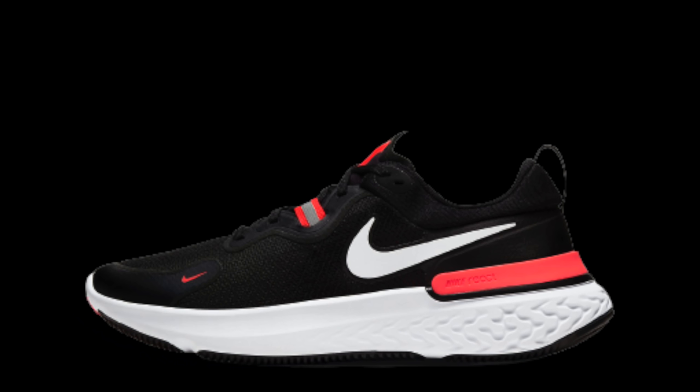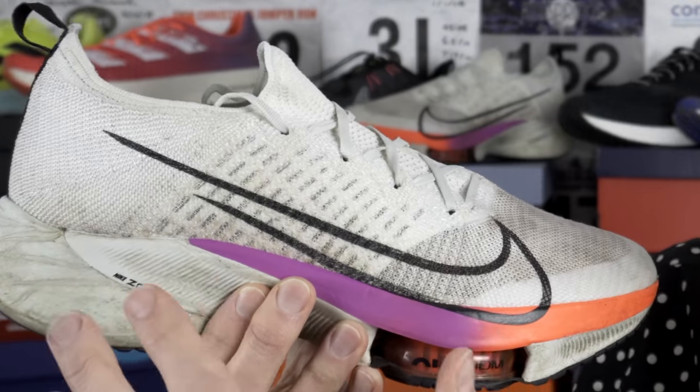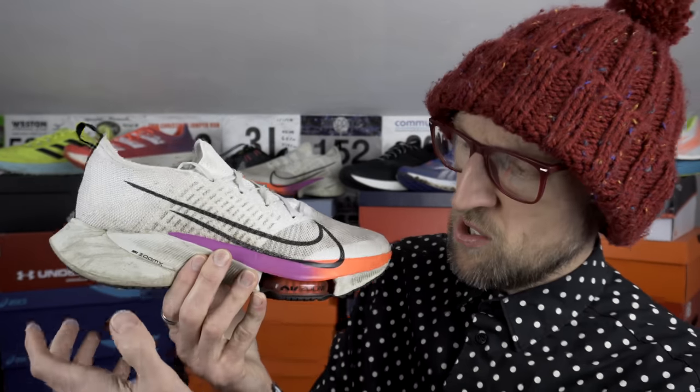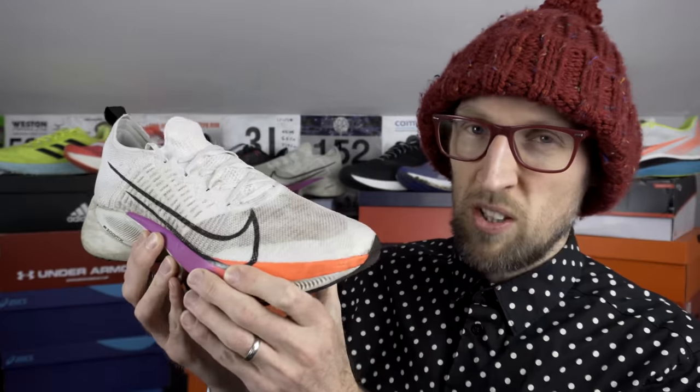Moving on to Nike now. Obviously React is in a number of their shoes right now. They've got it in the PEG 37, the Miler, also in the React Legend 3 Shield - it's been really nice in this one. Of course we've got a mixture of both React and Zoom X in the Tempo Next% here, so you've kind of got a best of both worlds type situation. That quite dense and durable React foam in the heel - quite a lot less malleable. I'm not even sure that this stuff here is the same as what's in the Legend React 3 Shield. Then of course in the other part of the shoe you've got that very compressive Zoom X foam.